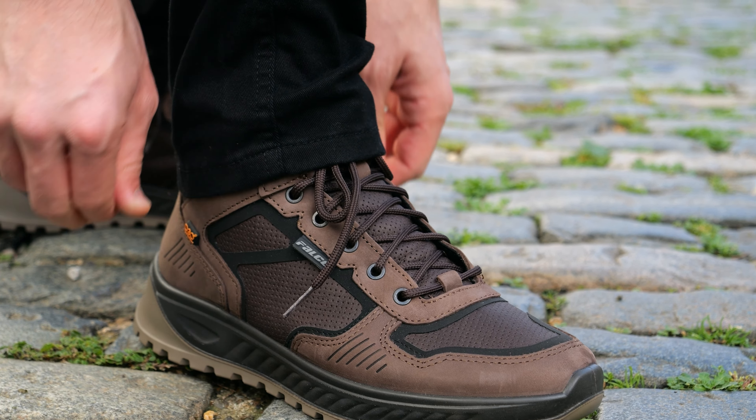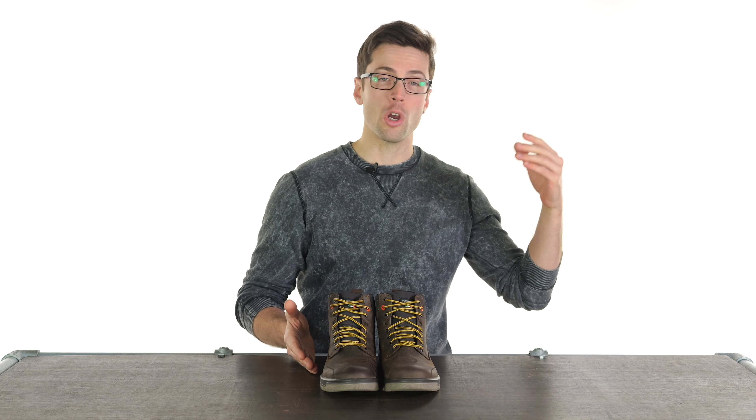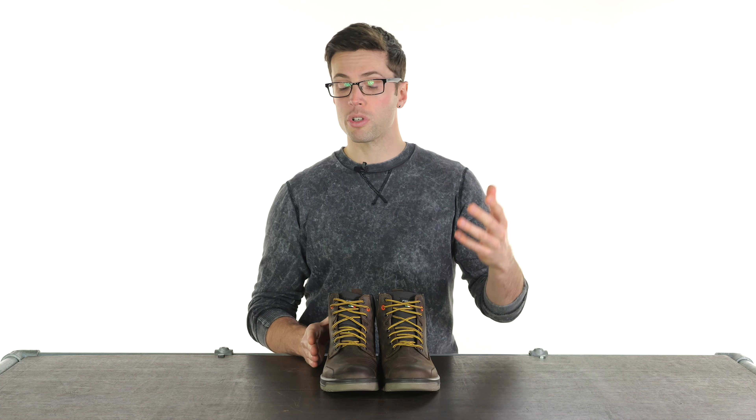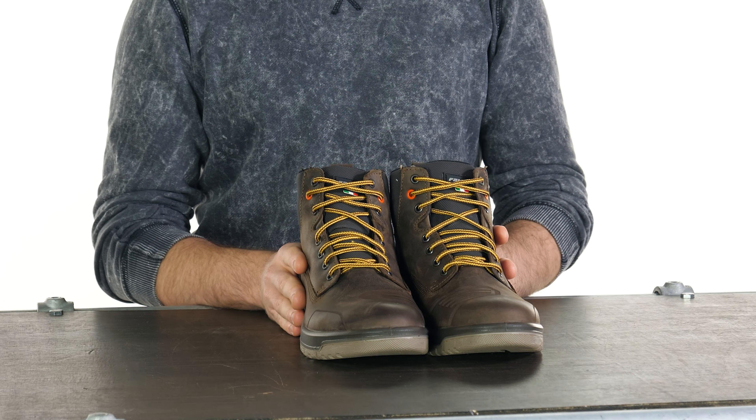I quite like a shorter boot. They're a little bit easier to move around in, and especially if you're in an urban environment riding through a city. If I was doing some touring I'd probably want some taller boots, but these are perfectly good for my commute.